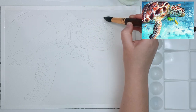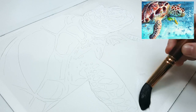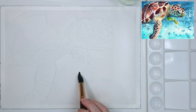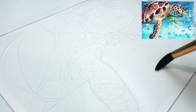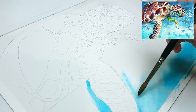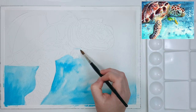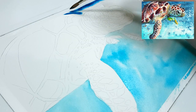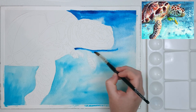I apply an even layer of water around the edges of my main subject. You can use masking fluid to mask off the main subject, but I just carefully go around the edges with my paintbrush. I make sure the paper is damp and glistening but not too wet with puddles. This wet-on-wet technique creates a blurred finish with soft edges, whereas painting wet paint onto dry paper — the wet-on-dry technique — gives you harsher edges.